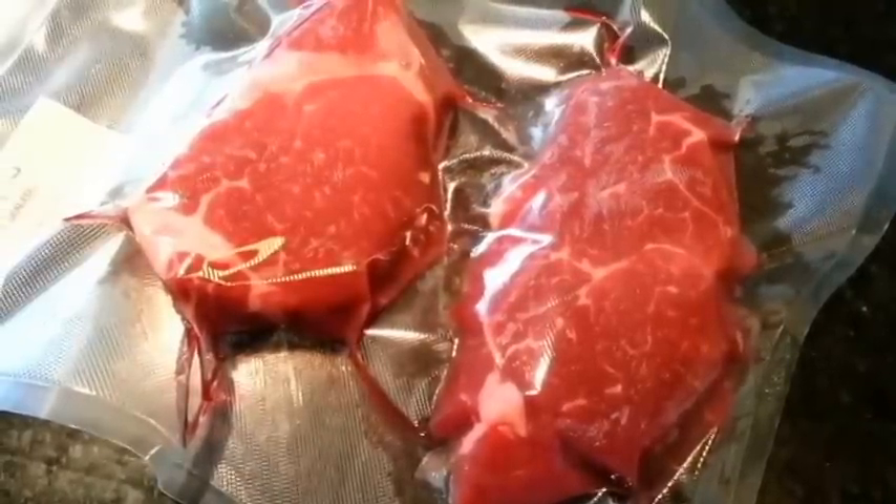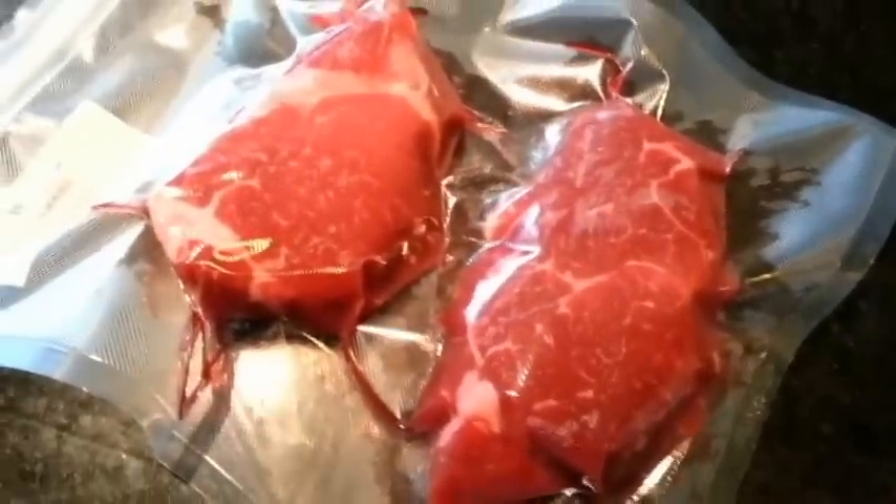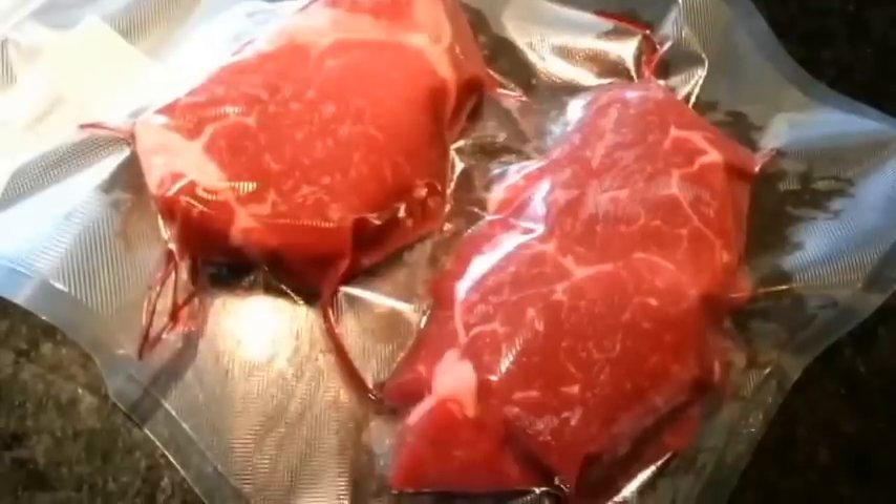Hey, what's up everyone. Today I'm going to do another filet mignon, however I'm basically just going to prepare it in the normal method, unmarinated, and then when I take it out I'm going to blast it with a torch along with salt and pepper, and it gives it a nice crust and a great beefy flavor.